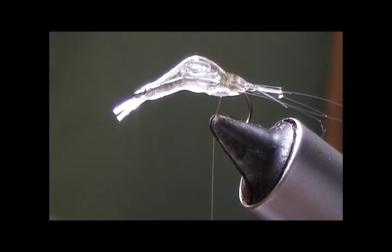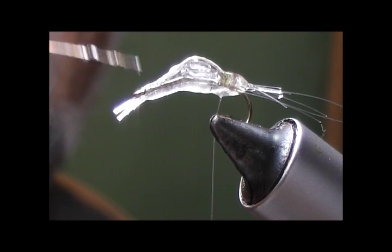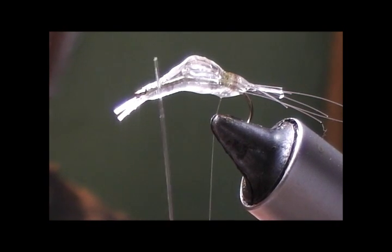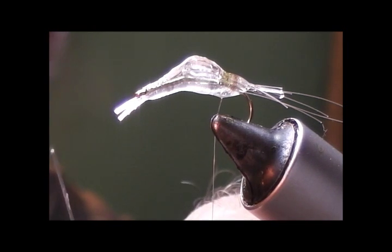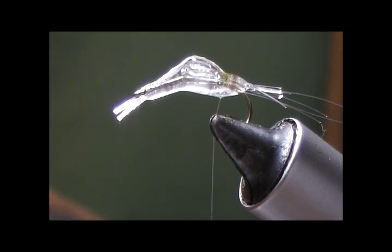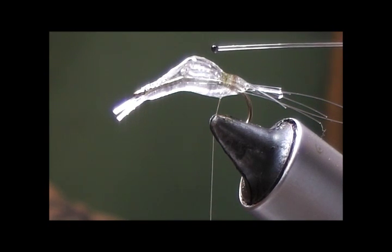While this is drying we're going to make our eyes. The eyes are made from 10 pound monofilament, similar to how you'd make dumbbell eyes, except we're going to use these eyes on their stalks. We take a piece of 10 pound monofilament and heat the end with a lighter so it balls up. Before you tie these on, we're going to color them with a black marker. We need two like this, and we color them now so they have a chance to dry and the black marker doesn't bleed out into the rest of the fly.